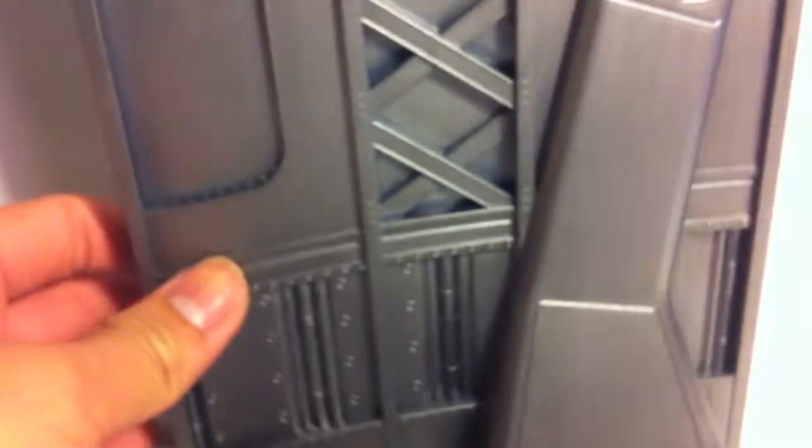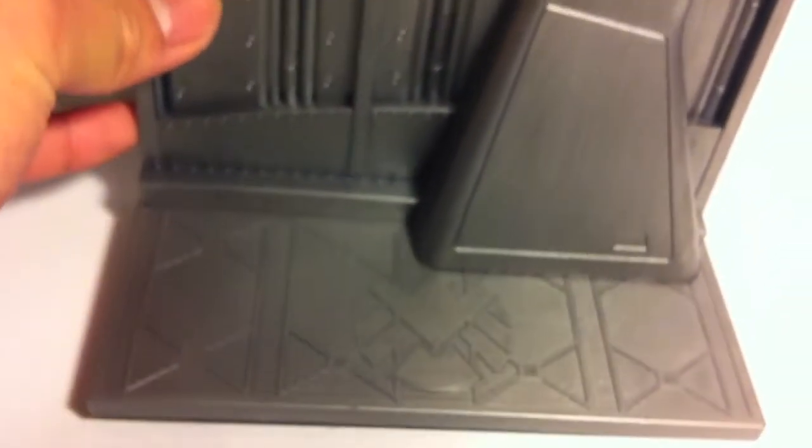Let's talk about the base real fast. This comes with a regular shield base — I'm assuming it's a shield base because it has a logo. It would be pretty cool if you had, like, a ton of these so you can line them all up and have, like, a display or something.